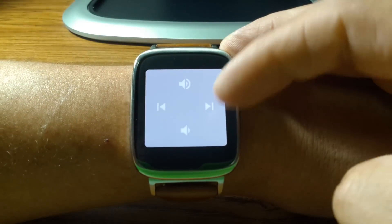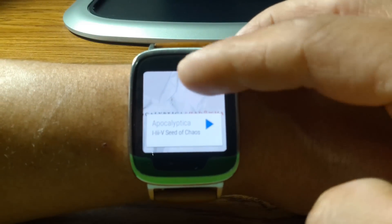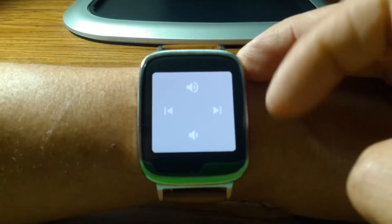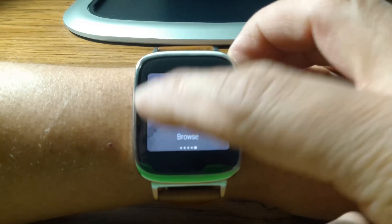Bring it back up. Your controls again — as you can see whenever you have different background album art, depending on the colors of the album art, it will change the colors on your controls.